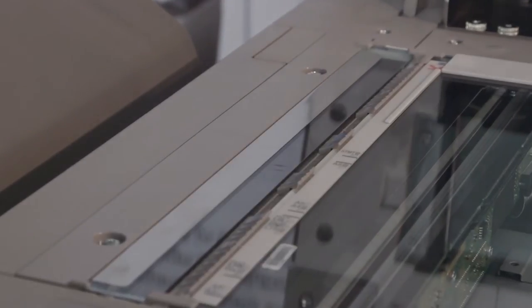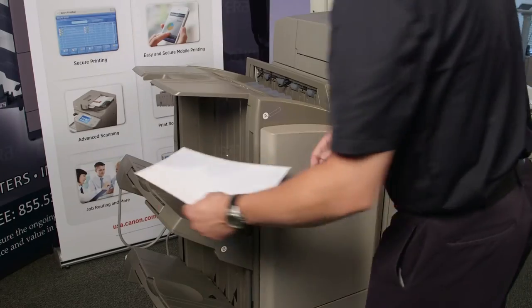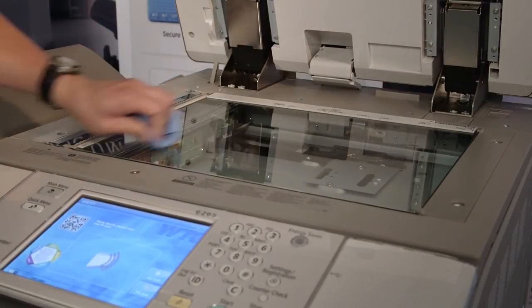When this strip gets dirty, it can create those black streaks across your final copy. To ensure that you get great copies every time, be sure to keep the slit glass and the platen glass as clean as possible. The best way to clean the glass is with a damp cloth or paper towel.